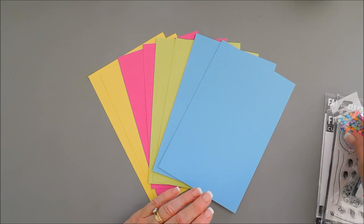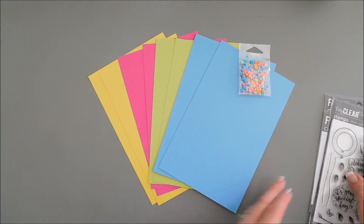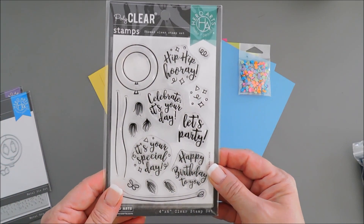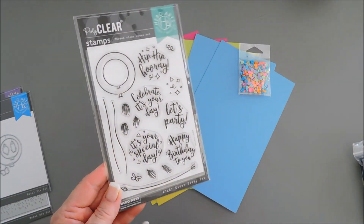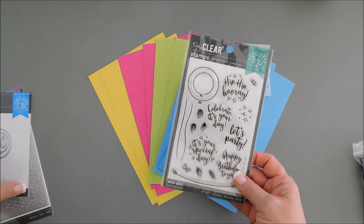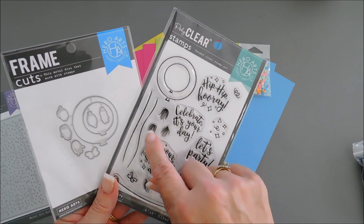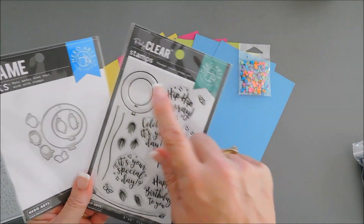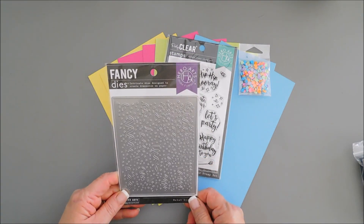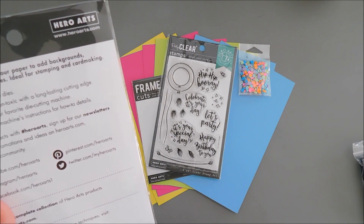Those colors go really perfectly with the confetti pieces. You also get some confetti in the kit this month that goes perfectly with the balloons. For stamp sets, you get a four by six stamp set called Festive Balloons, which has a lot of birthday sentiments with two balloons — great for lots of party occasions. There are little accent pieces you can add to the balloon strings. You also get the coordinating frame cuts, which will cut out the bow and the little fringe attachment for the string. Also included is a fancy die — the Party Confetti fancy die — a cover plate die with streamers and confetti.